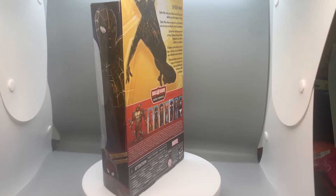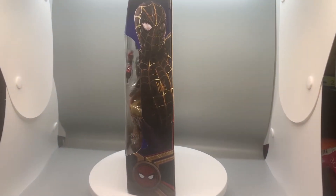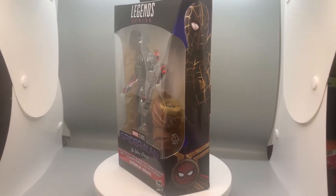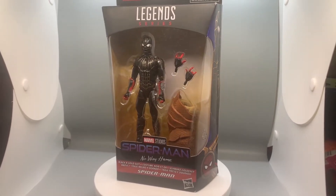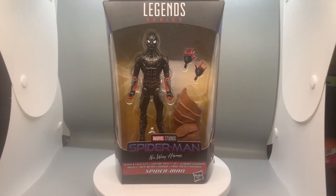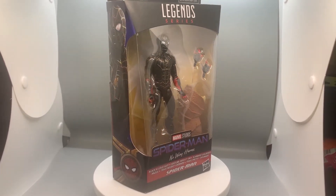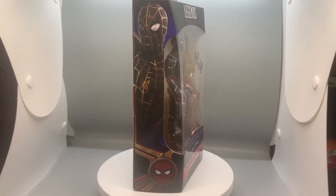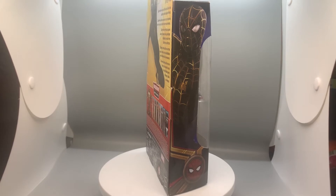You can see Dr. Strange, J.J., and I think that's Morbius and stuff like that. I definitely want to add them to my collection. There's a leg from the Armadillo build-a-figure. As you can see, we do have some interchangeable hands included, so it's nice to know we can switch the hands out for different poses.